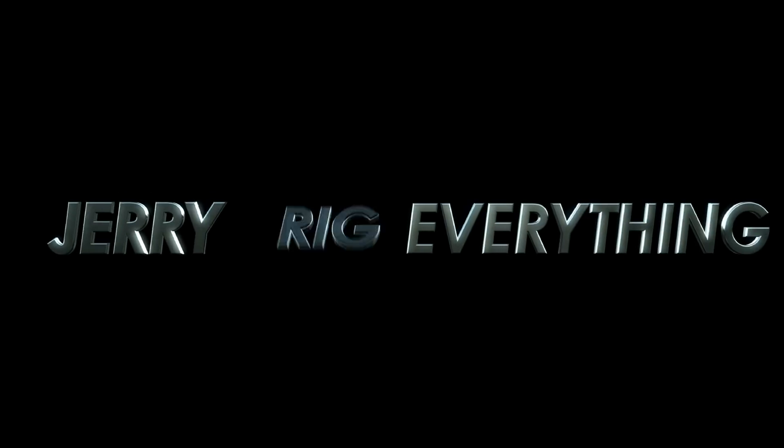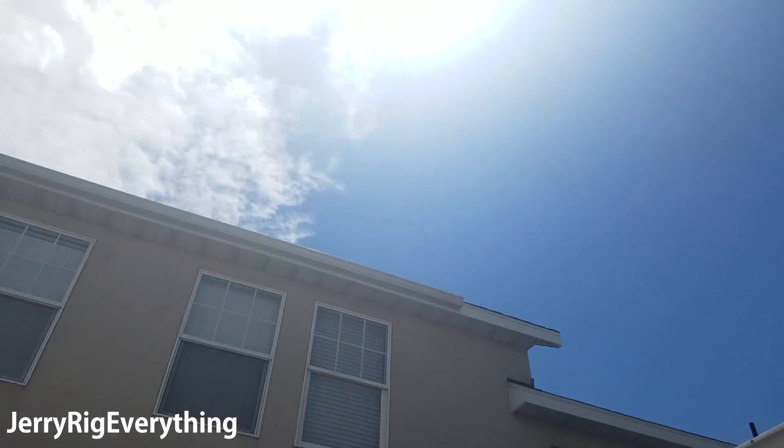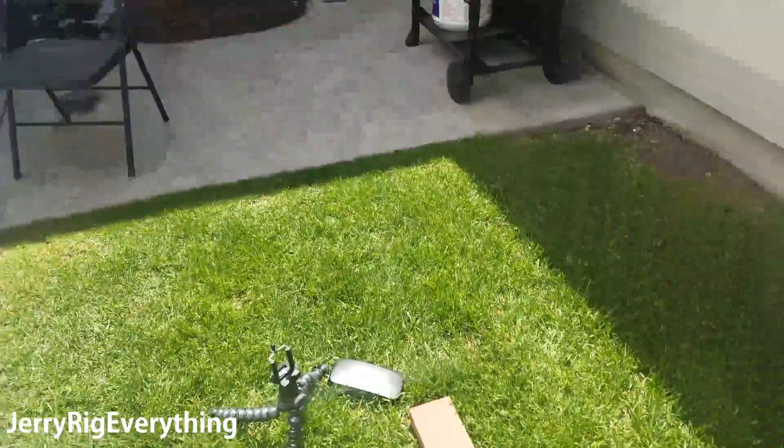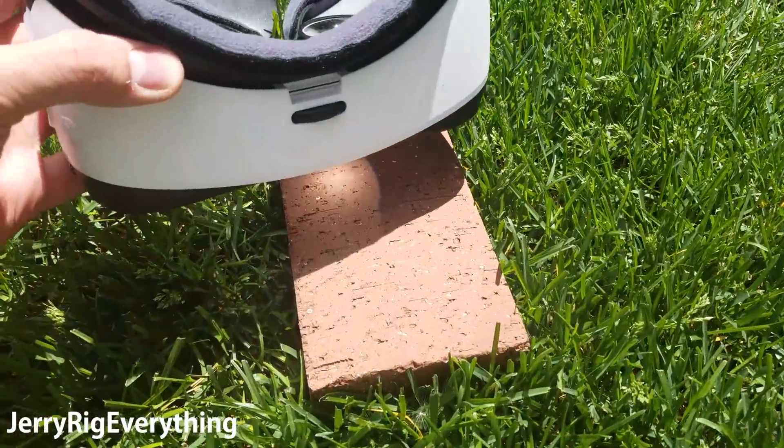So can you start a fire with the Gear VR? If you want to know the answer to a question literally no one is asking, stay tuned. The sun is shining right now and we're going to see if we can start a fire with the glare from the lens of the Gear.